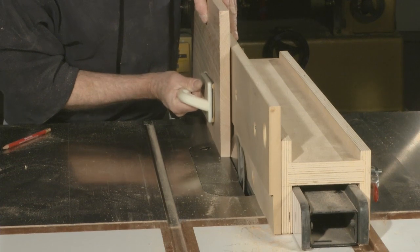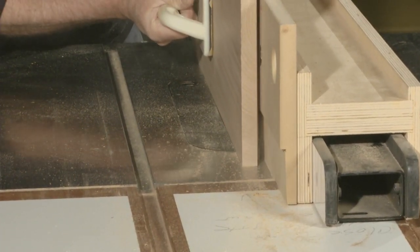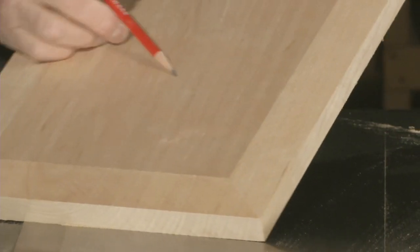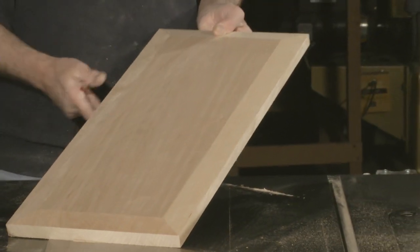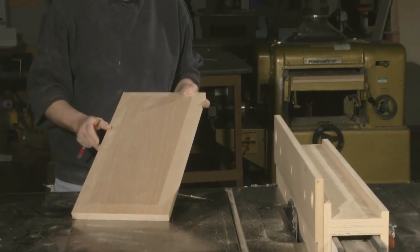I'm going to use this push stick again and, holding on here, I'm going to go across. You can see this is actually a little bit cleaner cut than the cut that I did with the wood between the blade and the fence.